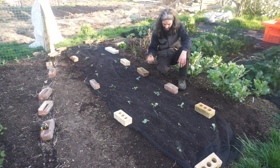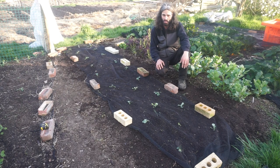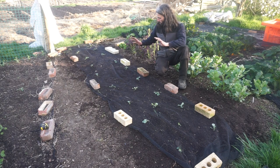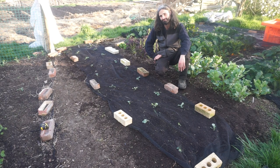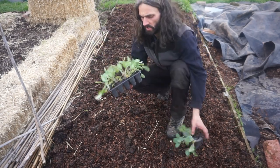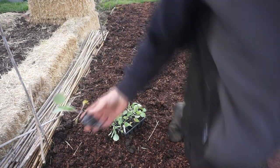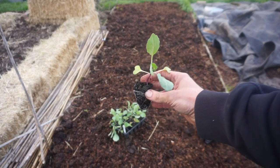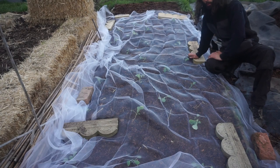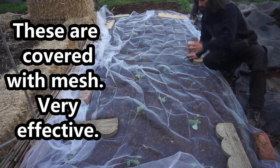You want to stop the pigeons - or whatever birds might want them where you are - and later on the cabbage white butterflies will be a major threat, certainly around here. So you want to protect them from those. We shall see how these look in a few months. Here we have cabbage variety Earliest of All - looking very nice. Let's get one out and have a look at the roots - very healthy looking plants. There they are, all planted up - some in the middle of the rows there, no problem.